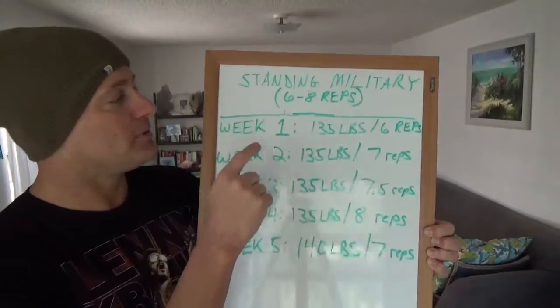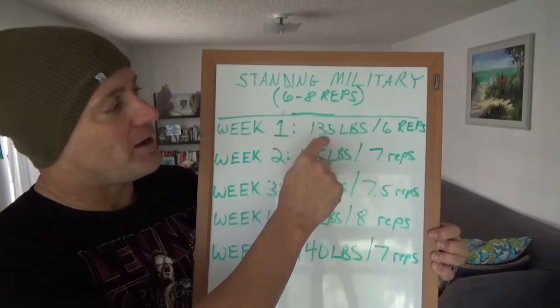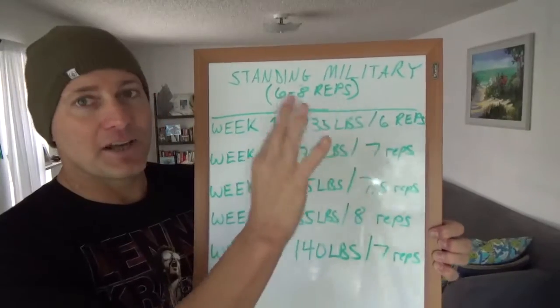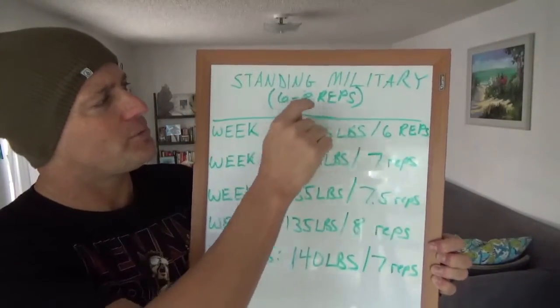Week one of the program: I did 135 pounds for six reps. I was able to get six repetitions — I do three sets, I didn't mark the sets here — so I was within the six-rep range.